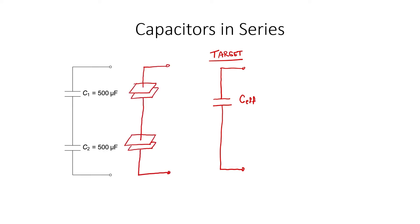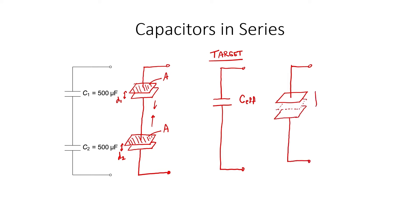I want to start off with a geometrical argument. We know that each capacitor consists of two plates separated by a certain distance. For the sake of this argument, let's assume that the surface areas of the plates on each capacitor are the same. The distance between the plates for capacitor C1 can be denoted as D1, and the distance between the plates on capacitor C2 can be denoted as D2. If I imagine slowly bringing these two capacitors towards one another, then I would reach a point where the wire length combining those two capacitors is zero. At that point, we would effectively end up with two plates separated by a distance D1 plus D2.